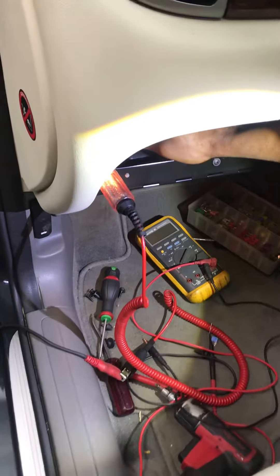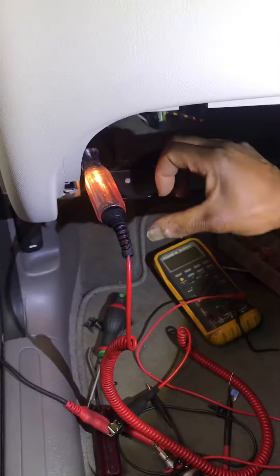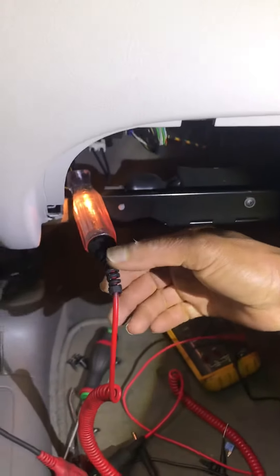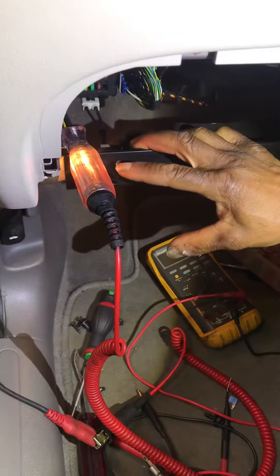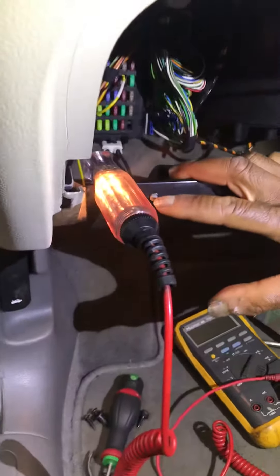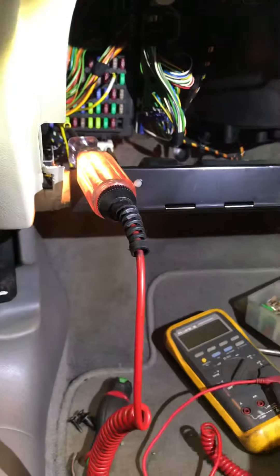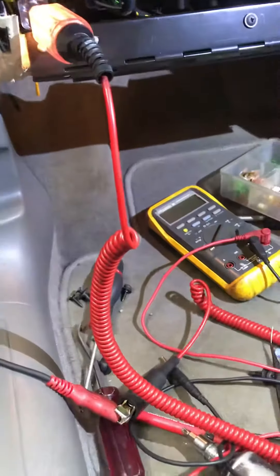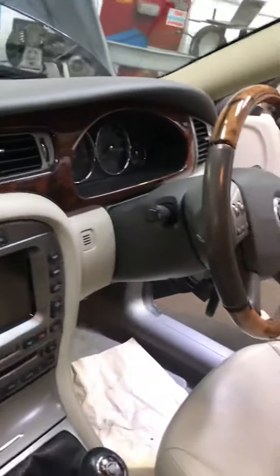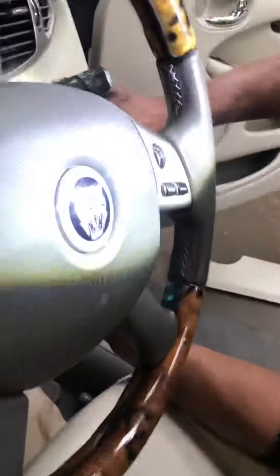We've got an intermittent fuse blowing, and at the moment the circuit's short to earth. I've got my test light going from battery positive into a little link lead, and the light's on all the time, so the circuit is short to earth. That fuse feeds the sidelight switch — the headlight switch, I should say.